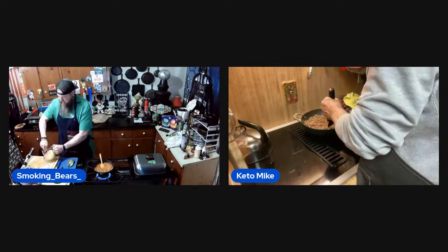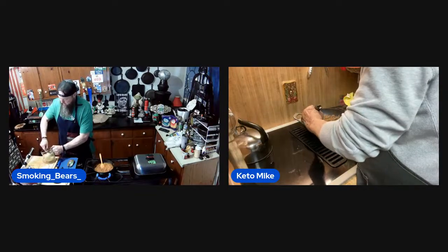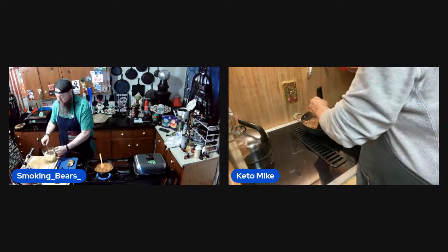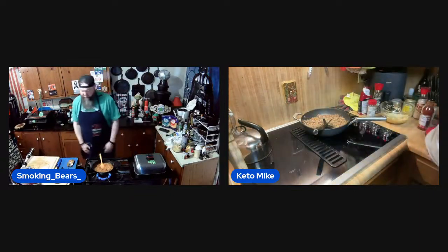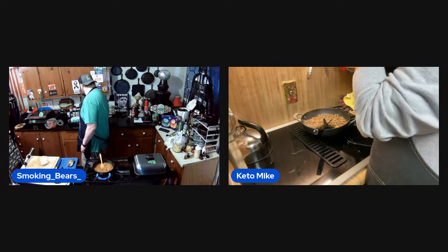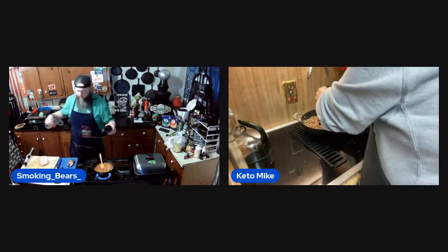I'm making for me, the missus, and my brother-in-law. I don't think he's ever had a chaffle. Okay, so I've got my chaffle batter mixed up — simple, simple, simple. Now I gotta get my waffle maker heated up.